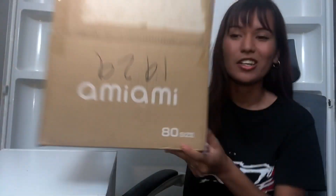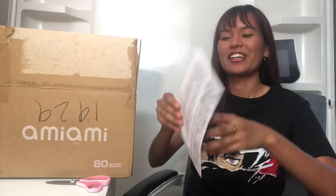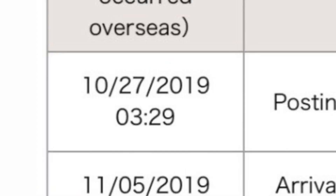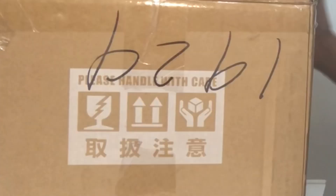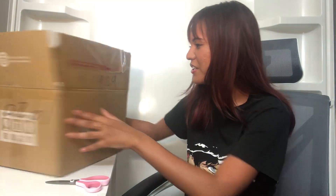Today we're going to be unboxing this figure from Ami Ami — not sponsored, not there yet guys, don't worry. I got this figure about a month ago and I finally got it in the mail and I'm just really hyped up to open it. Got all the 'Handle with Care' stickers — yes, we need to handle this with care.